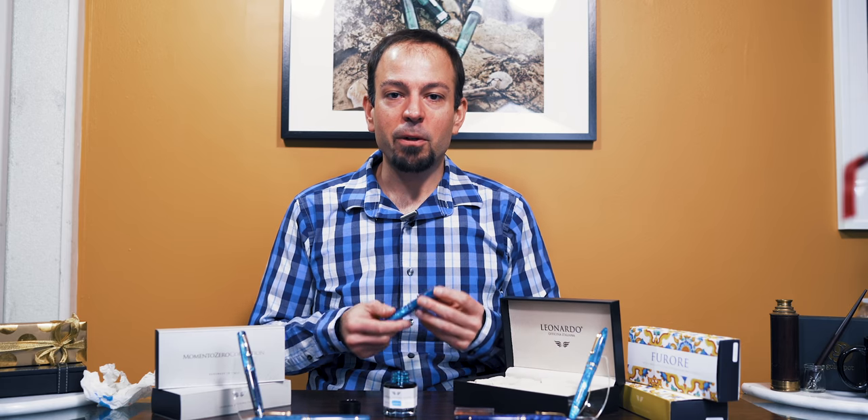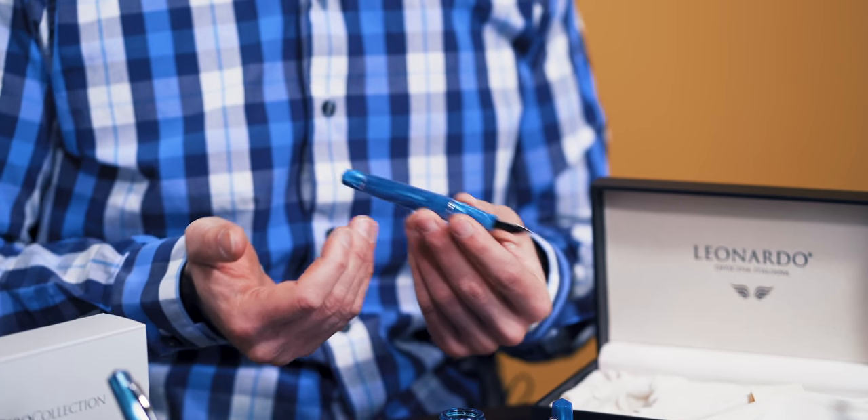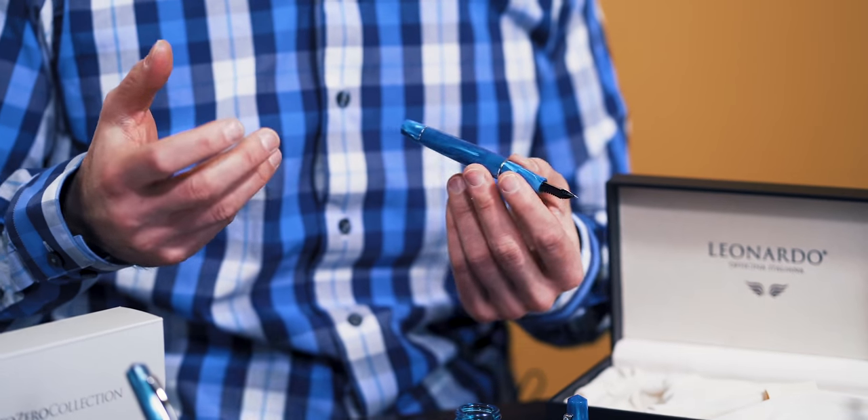In today's quick pen tip, we're going to show you how to fill a piston-fill fountain pen that is opaque, as opposed to transparent. When you can see ink coming into a transparent barrel or ink window, it's much easier to gauge whether you're getting ink in the pen. But when the barrel is completely opaque, like this Leonardo Momento Zero limited edition celluloid pen, you have to take a slightly different approach.